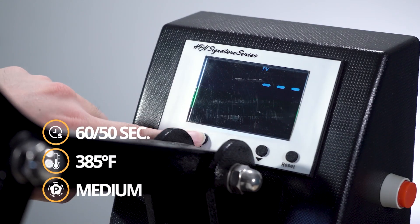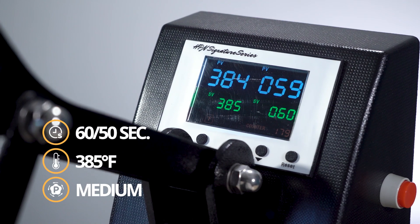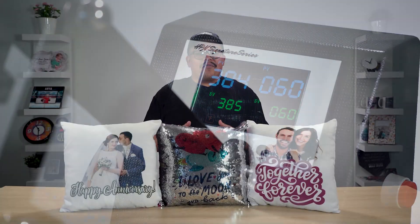Turn on your heat press and set it to 50 or 60 seconds at 385 degrees Fahrenheit with medium pressure. The temperature and pressure will apply to both linen and sequin pillowcases, with 60 seconds best reserved for the sequin cases. However, pressing time may vary from 30 to 60 seconds depending on the sequin case.